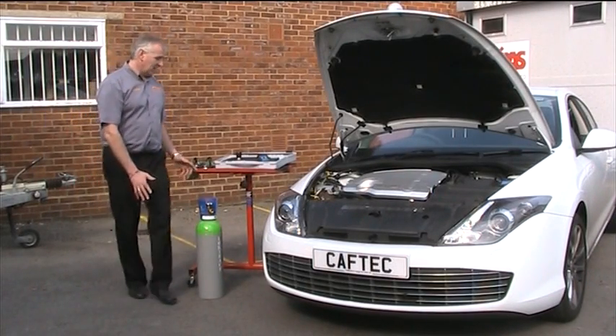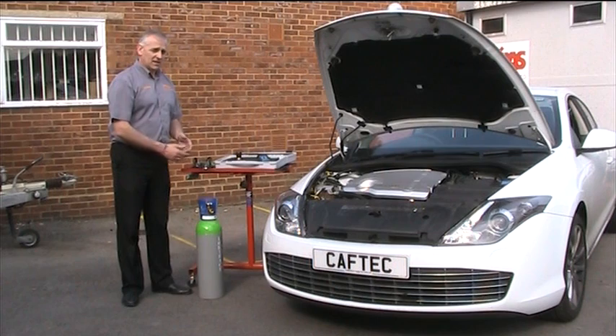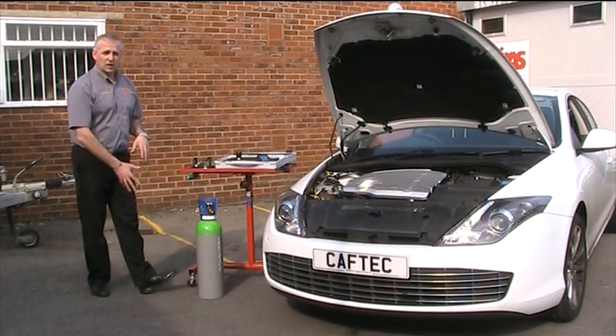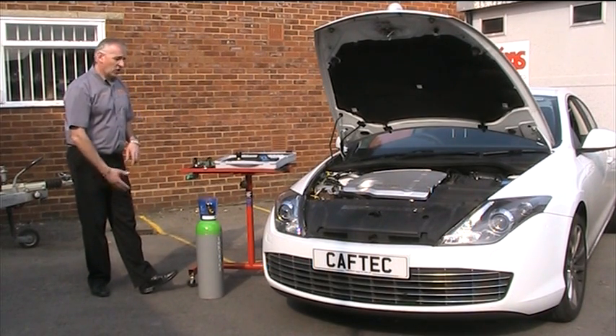Over a period of time, air conditioning systems develop leaks. To trace those leaks, we've used OFN in the past, and we've used dyes in the past. We've now got a new product that's on the market: Loctrace.